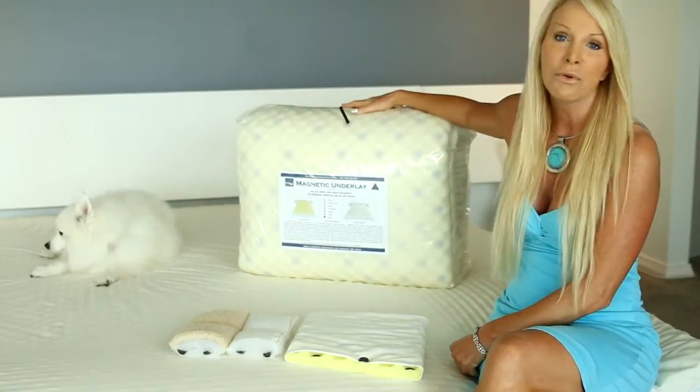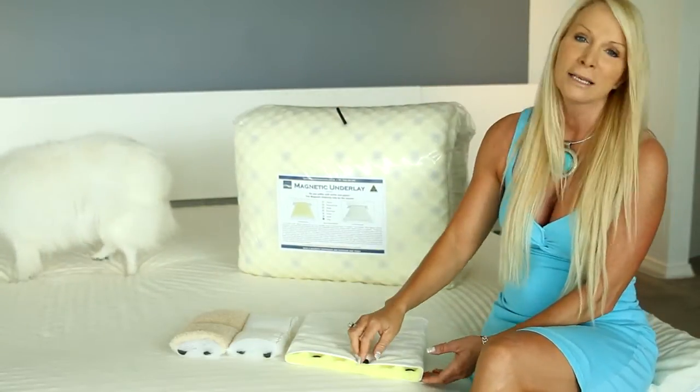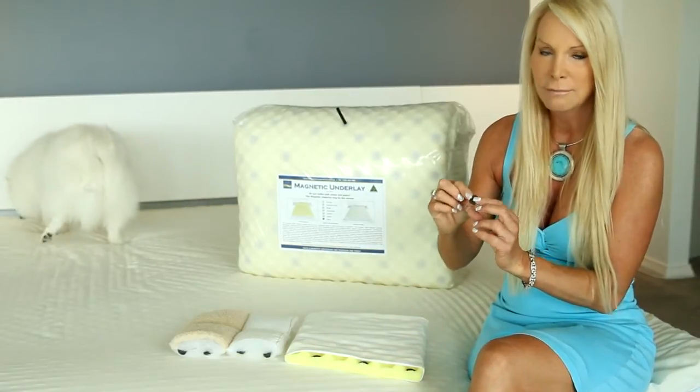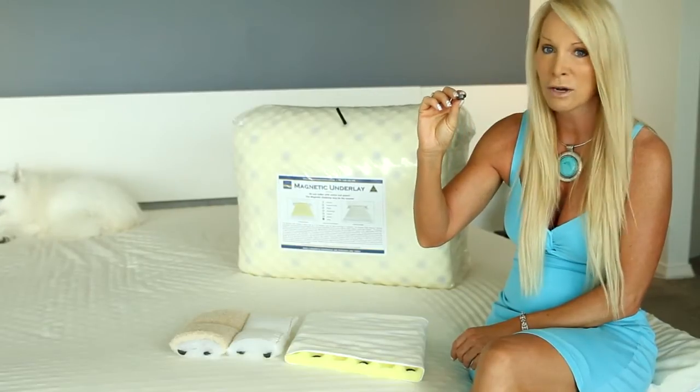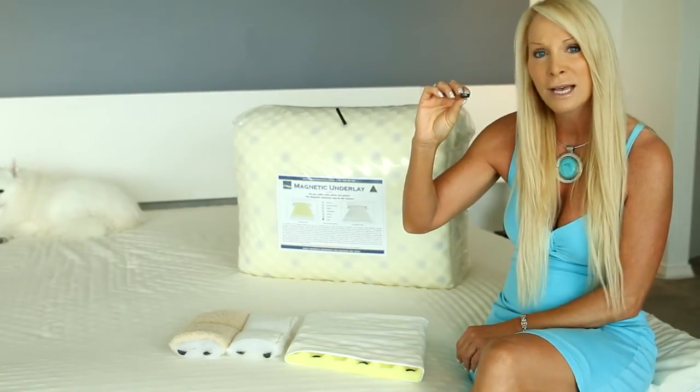The most important thing is that it is Australian made — we are the only Australian-made underlay on the market, made right here on the Gold Coast. The next thing is the magnets. We use a 1200 gauss magnet in the underlay, which is stronger than most imported brands that use only about 900 to 1000 gauss magnets.